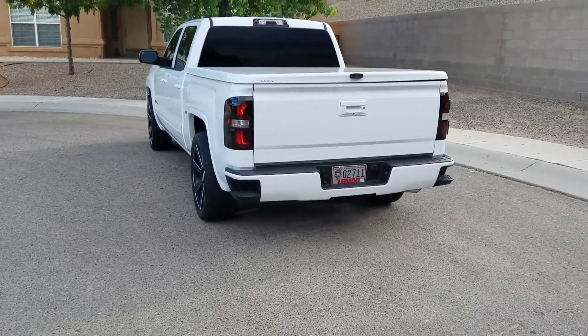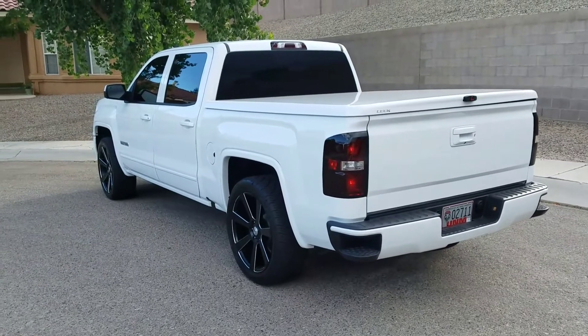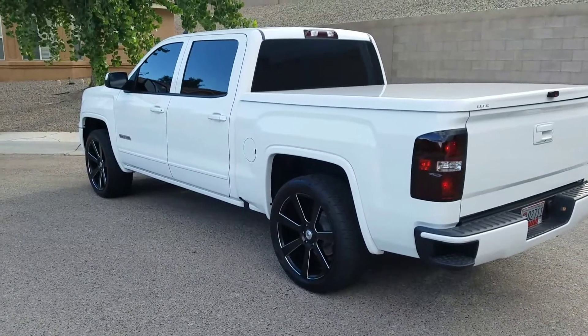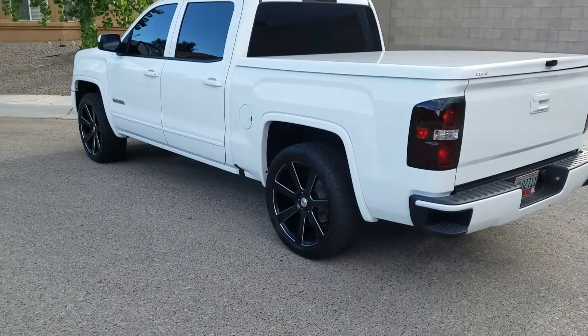26s are coming next, and eventually a twin turbo would be nice, but ten thousand dollars is a lot of money for that. I'll be doing another video to get to 26s, probably this coming summer. If you have any questions, just hit me up.